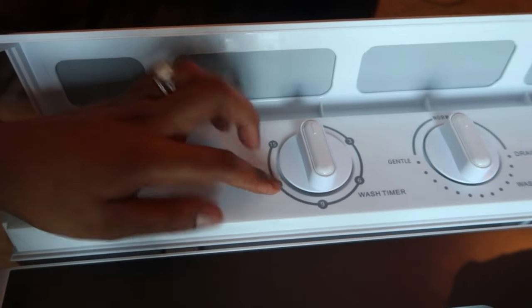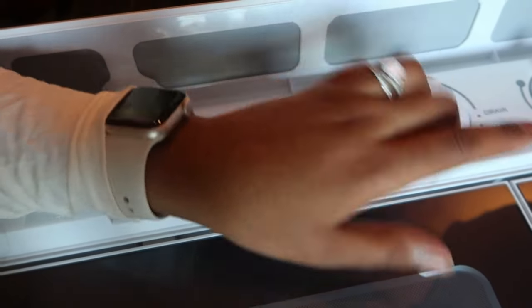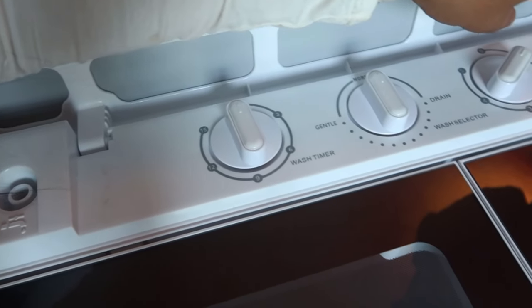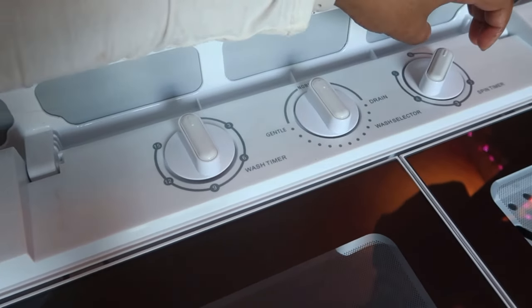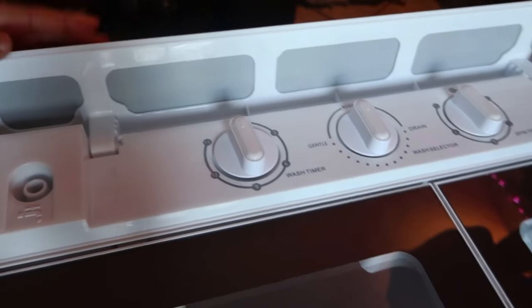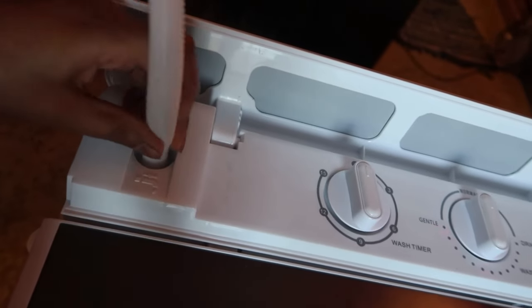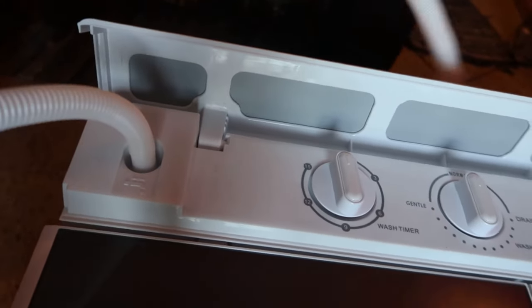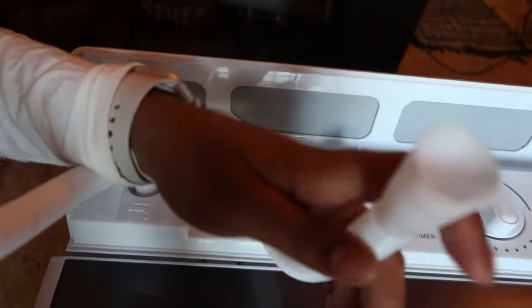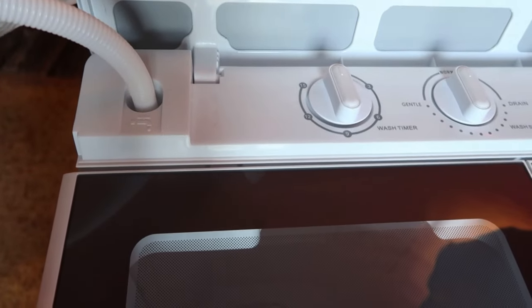You have to set a timer on your phone or whatever. Alright, so we have gentle, we have drain, spin timer. That is super super cool. So this hose goes in here and then you can connect this to like a faucet or something — that's how you get the water in there. You drop the clothes, some detergent, and you run it.